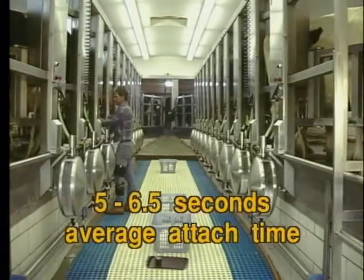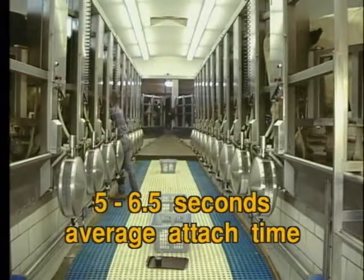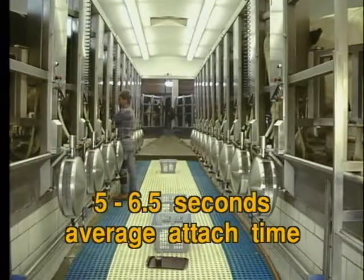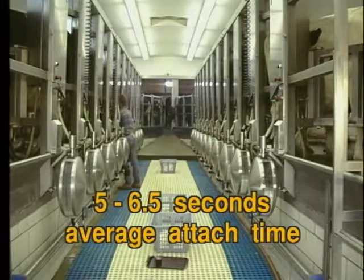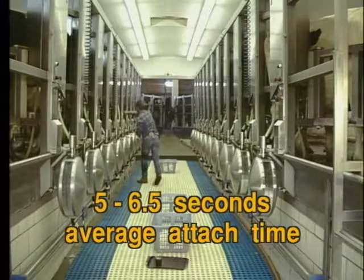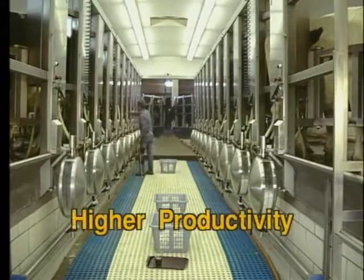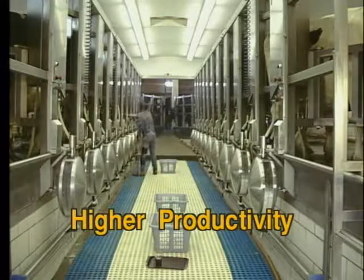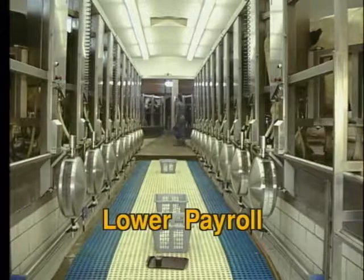We have timed it many times. On average they do it somewhere between five to six and a half seconds — twelve units straight through. It is really a sight to see, and it improves your productivity and makes your barn terrifically efficient. A very good reason to consider arm takeoffs.